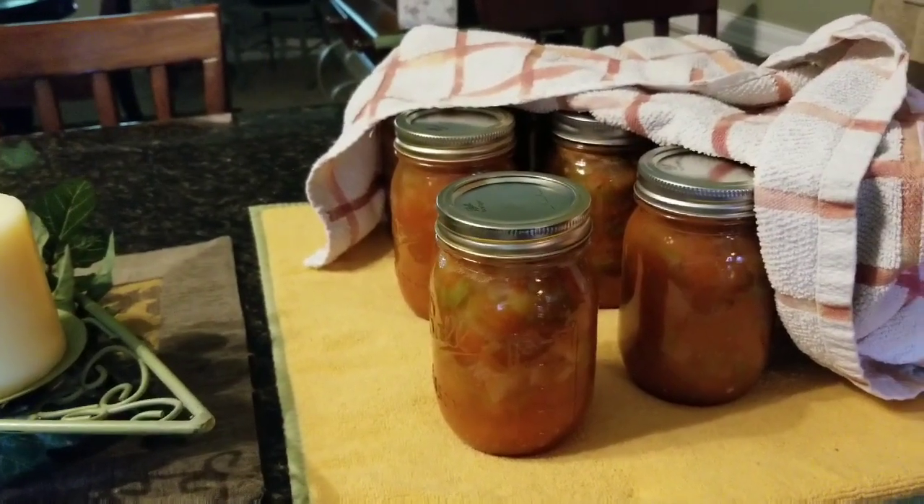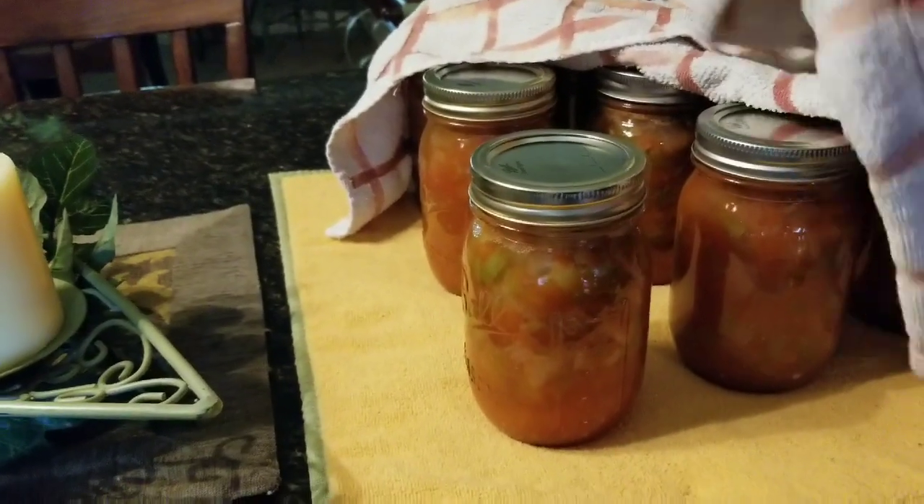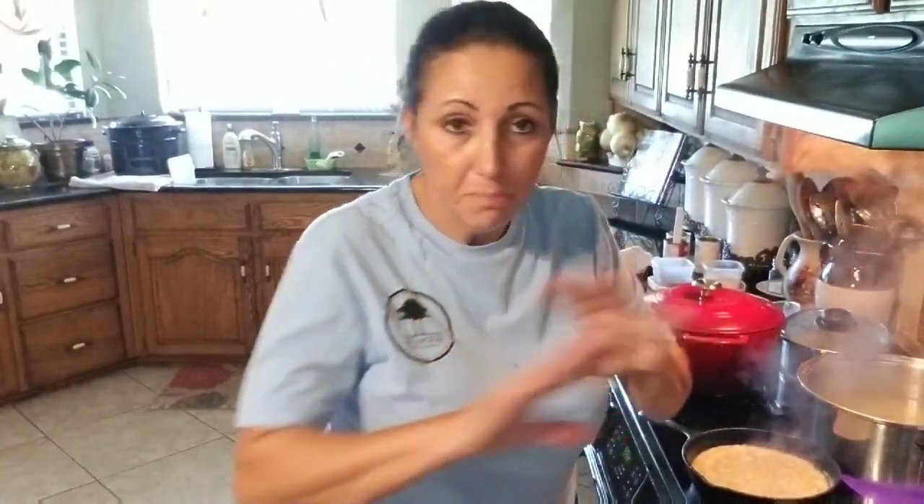I'm going to turn the camera around so y'all can see what we've been doing today. Look at this — there's nine pints of stewed tomato juice. What do y'all think of that? That's what I do if you've got a mixture of tomatoes, from your yellow pear to your berry cherries, the black bees — just that mixture. All I did was cut them in half, took the core out, put them on a large stainless steel pan in the oven on 400 degrees. It was 12 cups of juice, and I roast them for one hour.